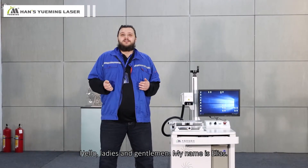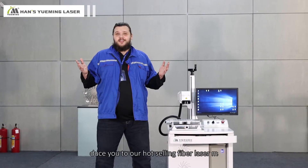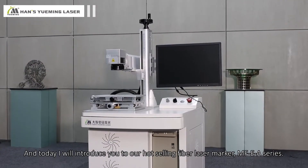Hello ladies and gentlemen, my name is Ilyas. I work at Hans Uyamin Laser, and today I will introduce you to our hot-selling fiber laser marker, the MF EA series.